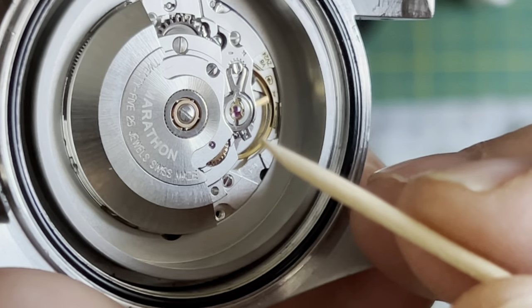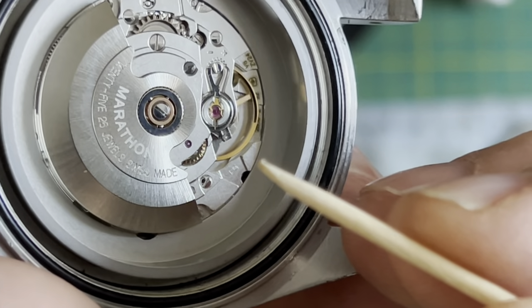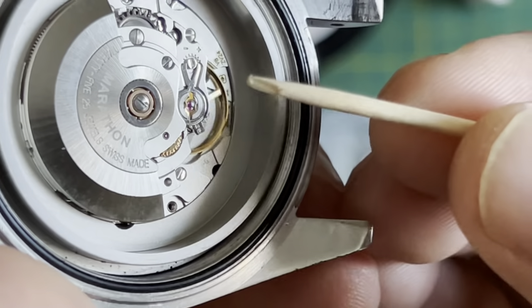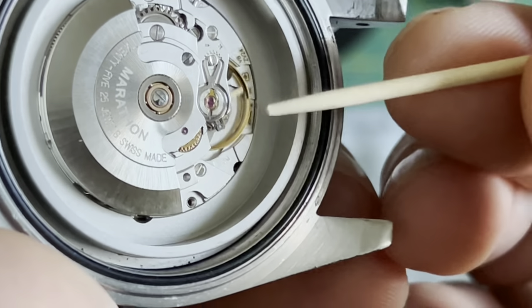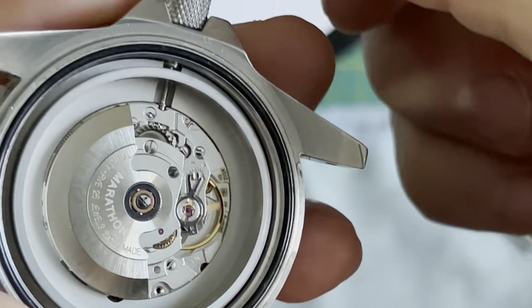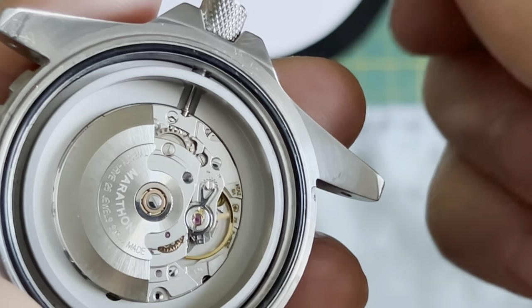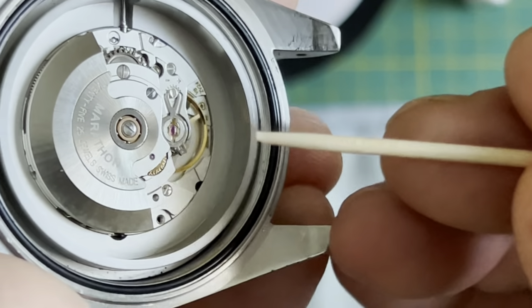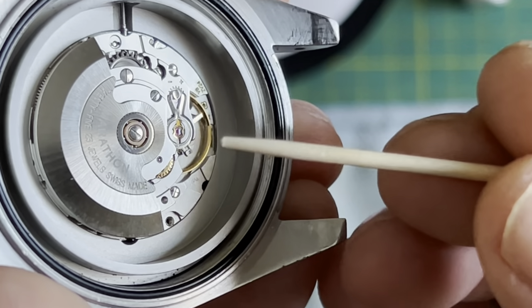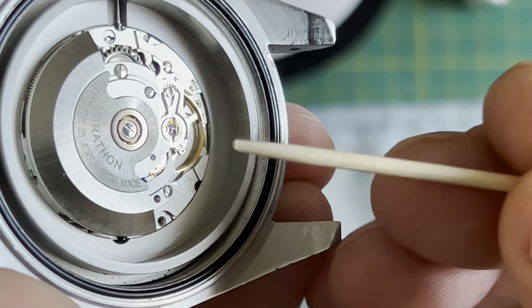Then of course you have to wait 24 hours to find out exactly how much you're plus or minus. It took me at least 25 attempts. That's what I did — I used a toothpick. I also unscrewed the crown and pulled it all the way out so that the movement stopped. The last thing I wanted to do was take a chance and accidentally drop something into that movement — that would probably be bad.